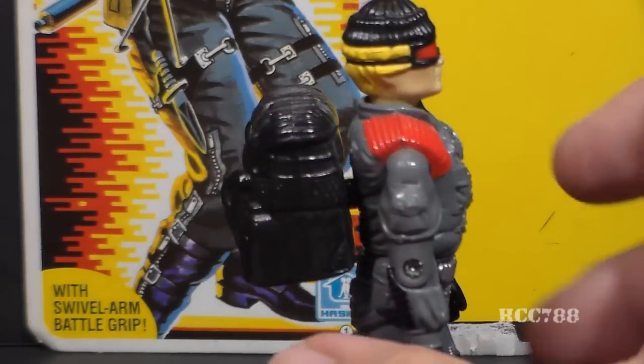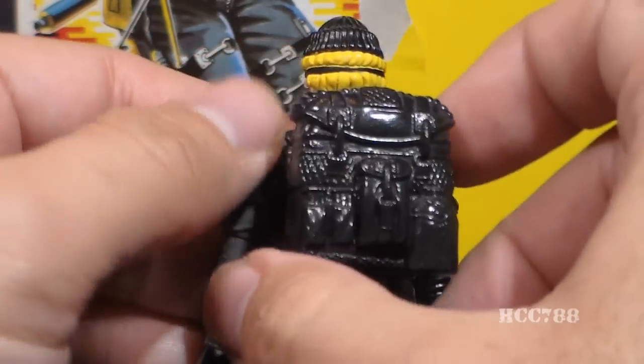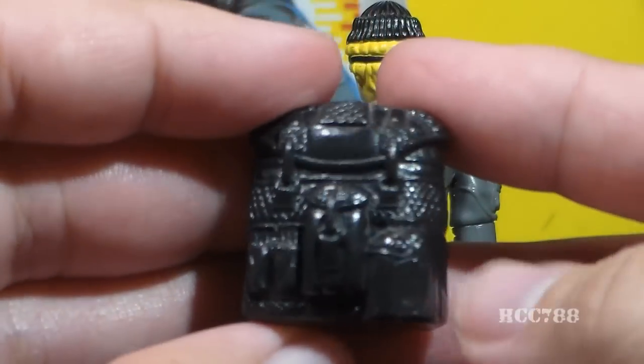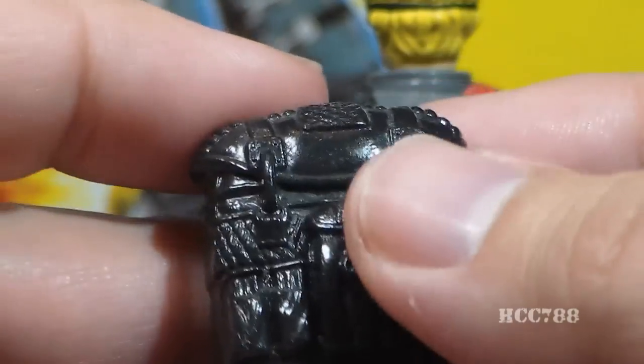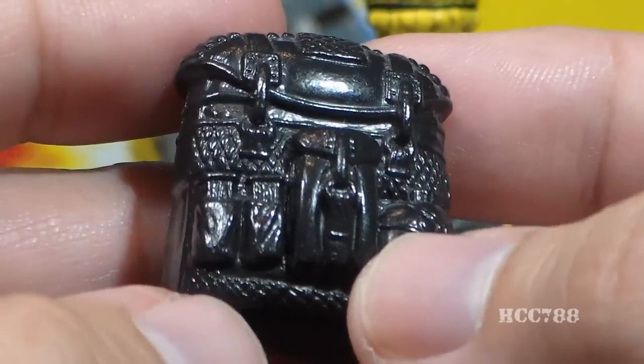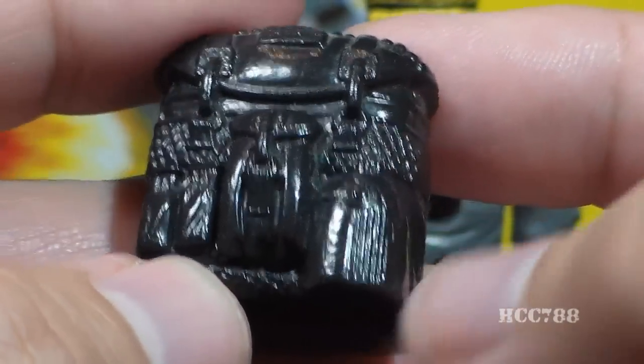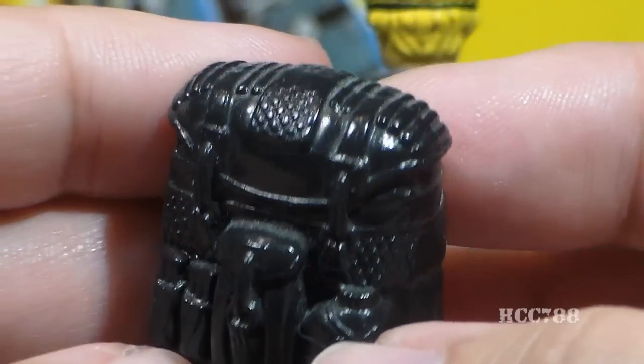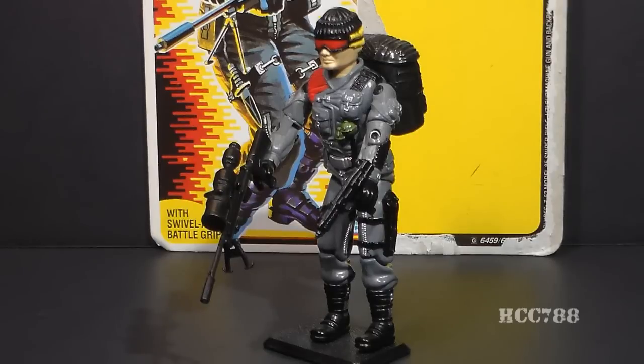Low Light came with an enormous backpack — not the largest G.I. Joe backpack by any stretch, but it is really big. It is pretty well detailed: it has a pouch, a couple of extra magazines probably for his Uzi, a canteen, and a nice mesh pattern — really not a bad backpack. With the large backpack, the sniper rifle with the long barrel, and the Uzi, Low Light is top-heavy and can be hard to balance on a figure stand.